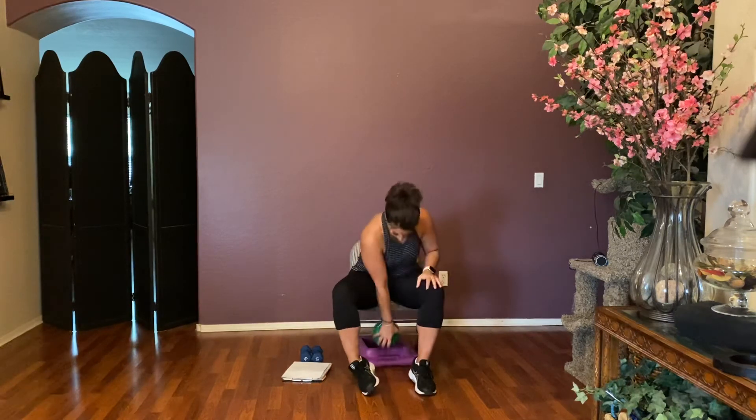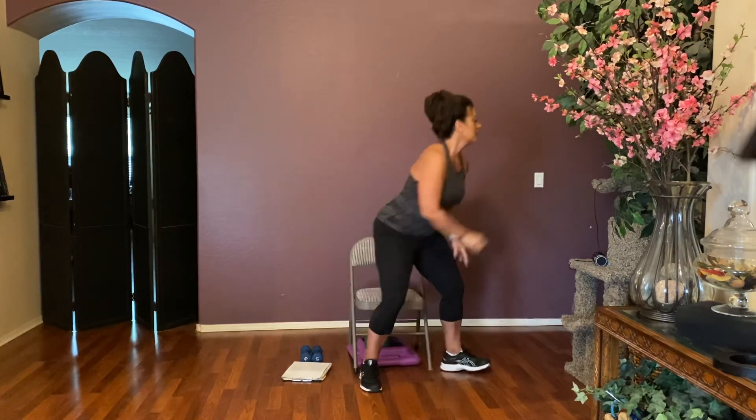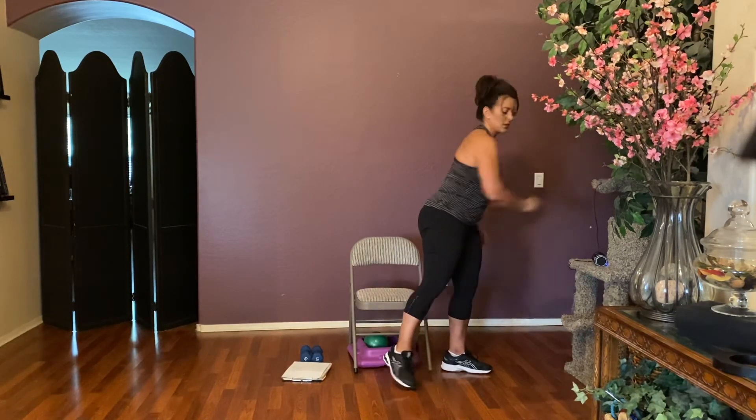Take that ball out — just give it a squeeze as we wind down and get into stretching mode. Like a little stress ball. A couple more: four, three, two, and one. Beautiful — set that ball down and out of the way.